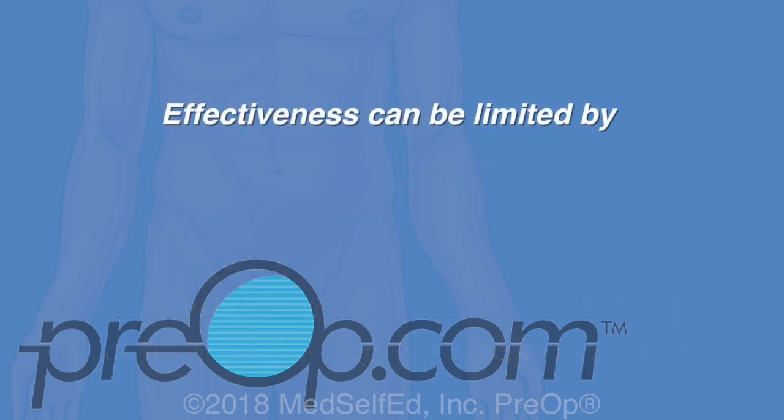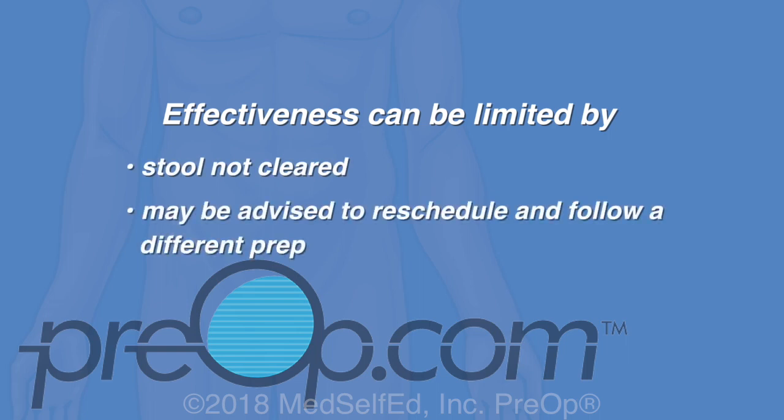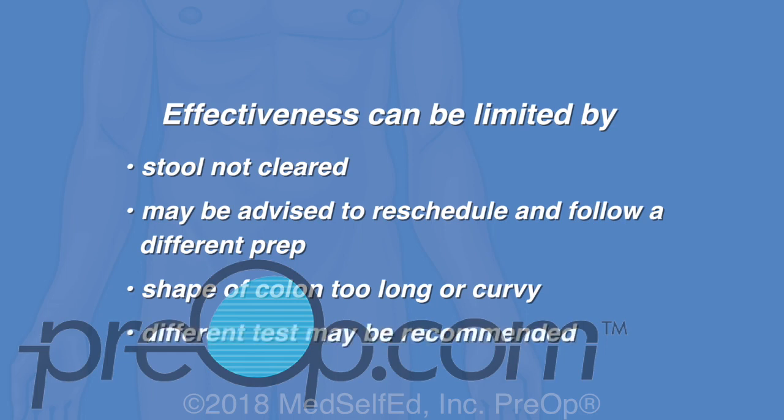The effectiveness of the colonoscopy can be limited by stool that has not cleared, which can hide problem areas. You may be advised to reschedule and follow a different prep. Also, the shape of a colon can be too long or curvy for the scope to reach where it needs to be. In this case, a different test may be recommended.